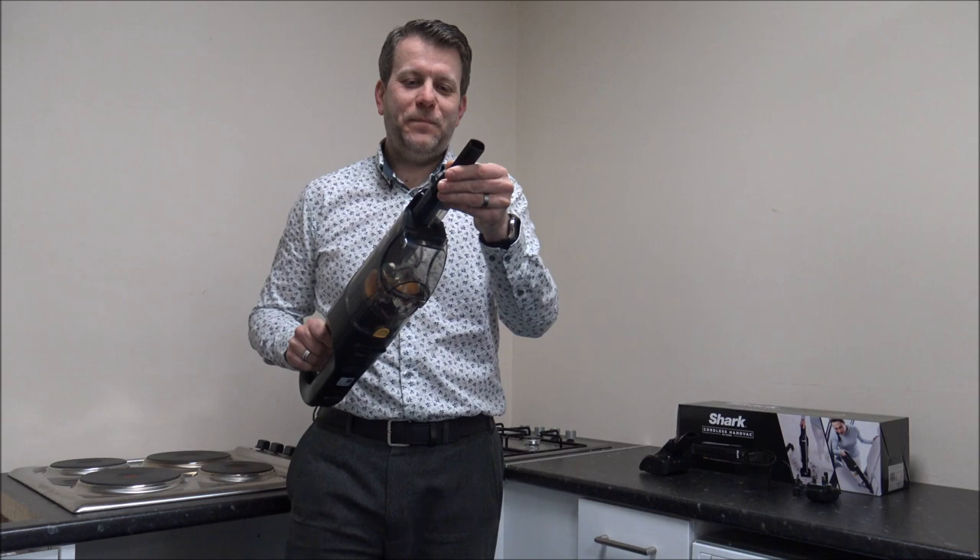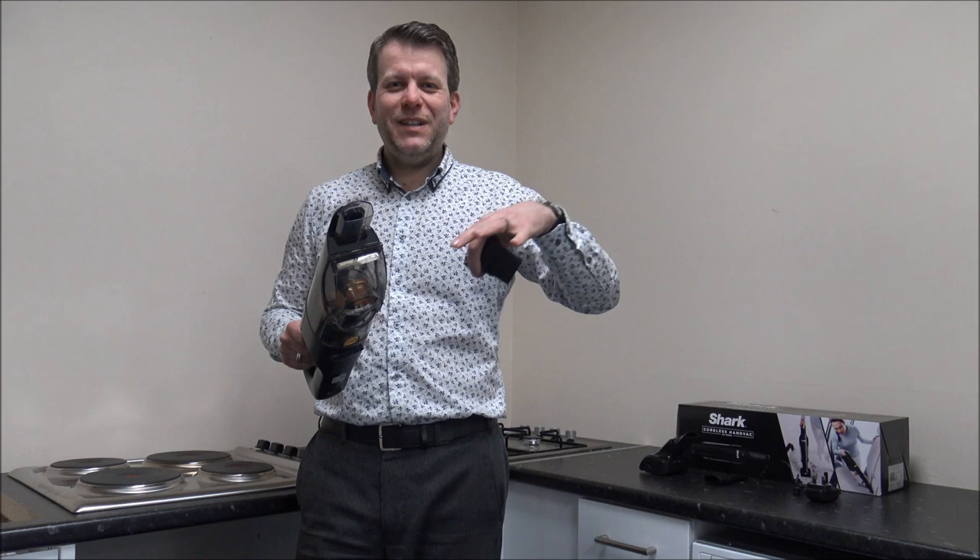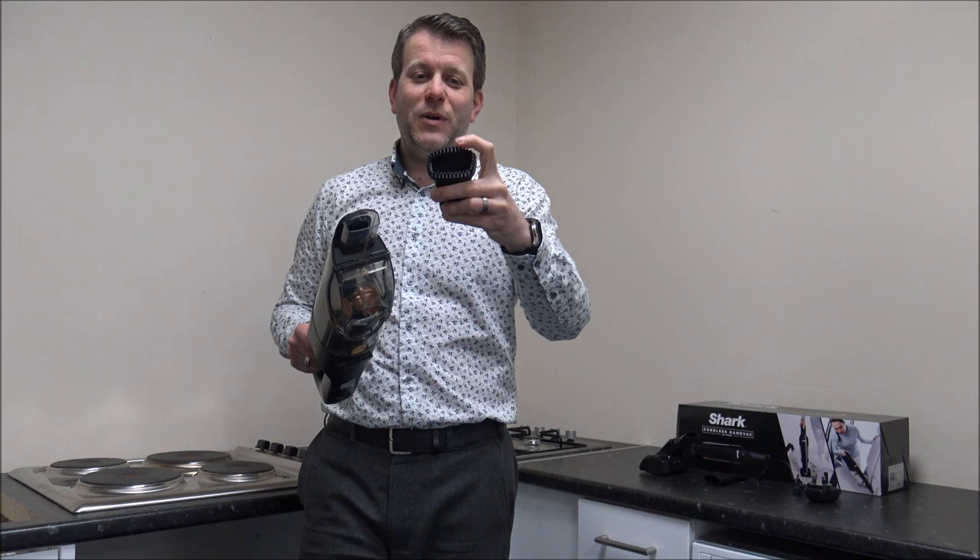The next one is this stiff bristle brush. This is good for things like carpets, or if you're doing the stairs, or if you've got a muddy stain on your carpet — say a dried footprint — then this could be a really good one. I do like these kinds of brushes because they can really get into the carpet, and again it just sits on there like that.